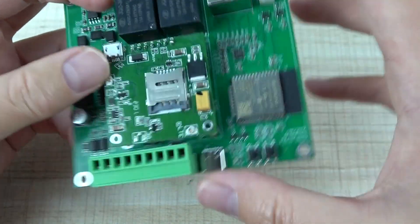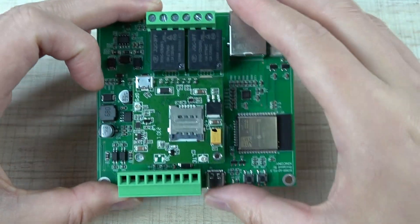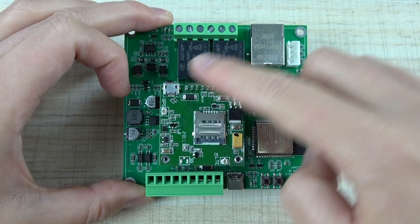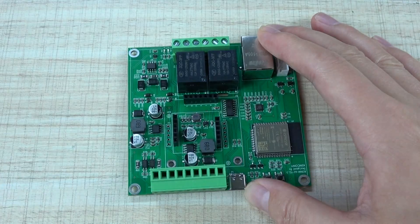Because some countries and cities have stopped using the 2G signal, you can connect the 4G module at this socket and install the SIM card here — that will be easy to use. This 4G module also supports MQTT, so you can remote control this board by SMS or by a mobile phone application.